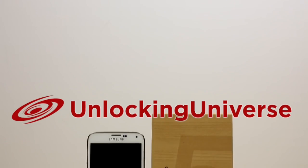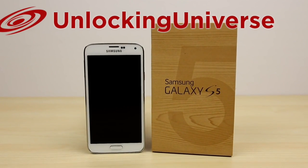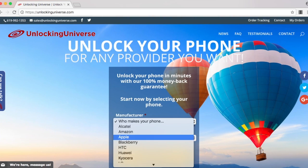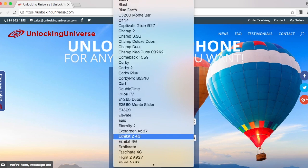First off we need to get the unlock. To start the unlocking process, the place to get all of your network unlocks is unlockinguniverse.com because we have the cheapest prices online and you can get your unlocks much faster than any other websites. Head on over to unlockinguniverse.com and select your phone manufacturer and the phone model from the drop-down list.